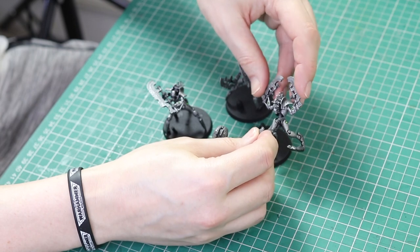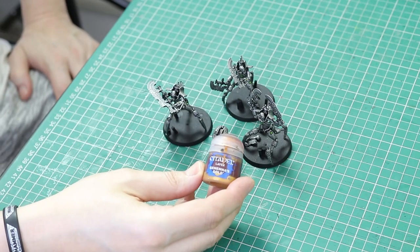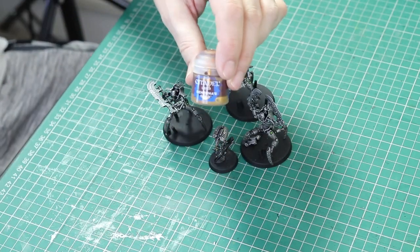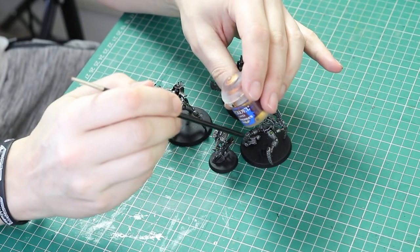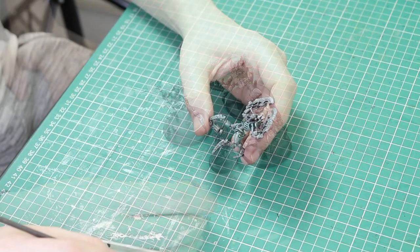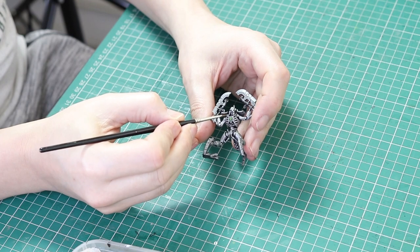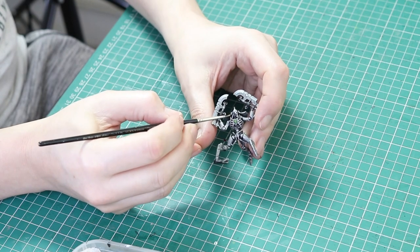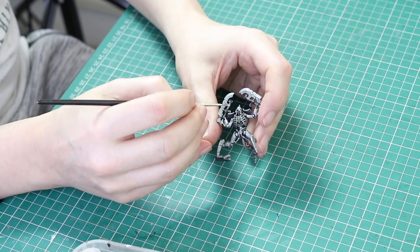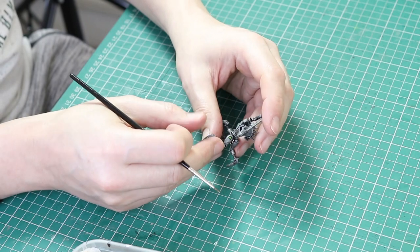I've also painted the green Necron symbol on the chest plate in Moot Green. Next up we're going to use Gehenna's Gold — make sure you really shake this pot and mix it with a stick because it's quite a red gold and if you don't mix it it will just come out really red. I'm going to paint the gold colour on the collars of the Skorpec Destroyers. It just adds an extra colour and a little depth to help finish the model off nicely. I'll be doing two thin coats.